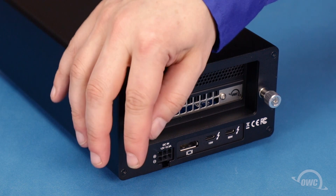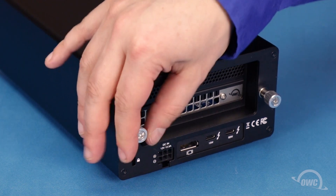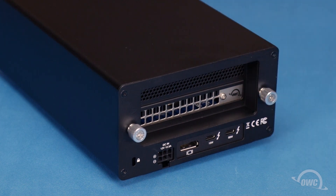Finally, tighten the thumb screws, and your Helios 3S is ready to hook up and use.